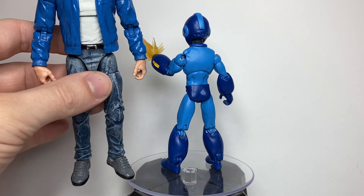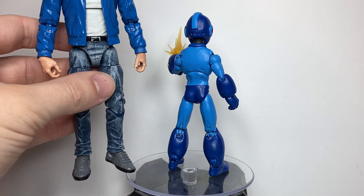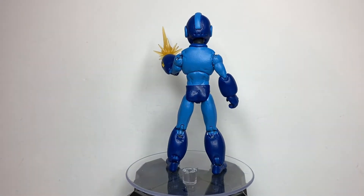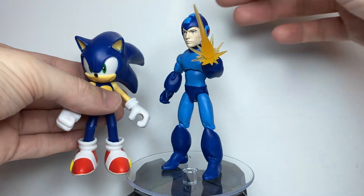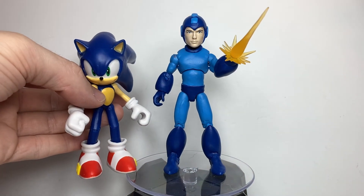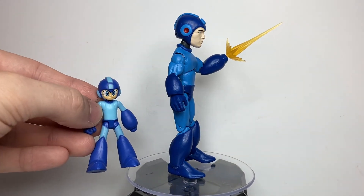Here he is next to a standard 6-inch figure. And here he is next to Sonic. And here he is next to a little Mega Man figure that I just happened to have.